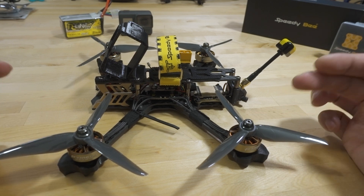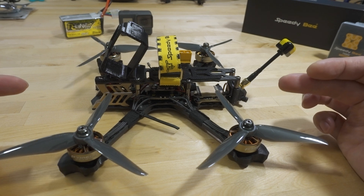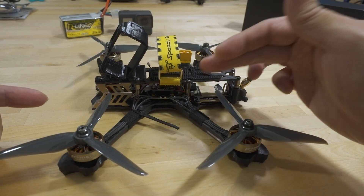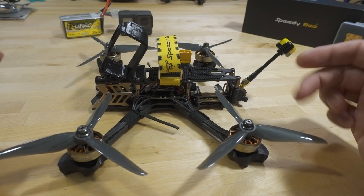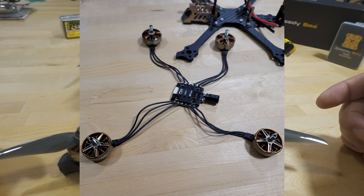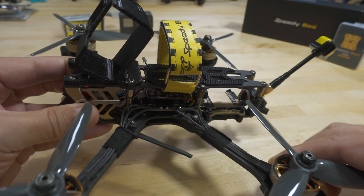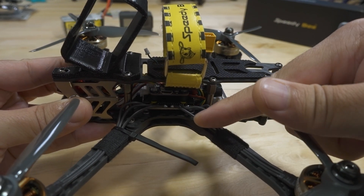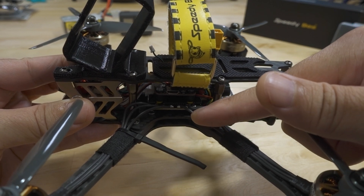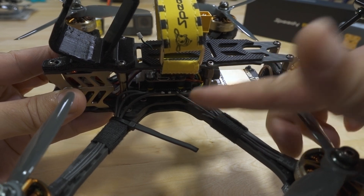In this build I tried something a little different that someone had suggested: just cut the motor wires to approximately the right length and solder all the motors to the ESC before you install it into the frame. I tried that and I think that was not a good idea, because as you can see I miscalculated the length of some of this wire — some is too long and some is very tight. So if you break an arm, it's probably going to rip off that pad on the ESC.